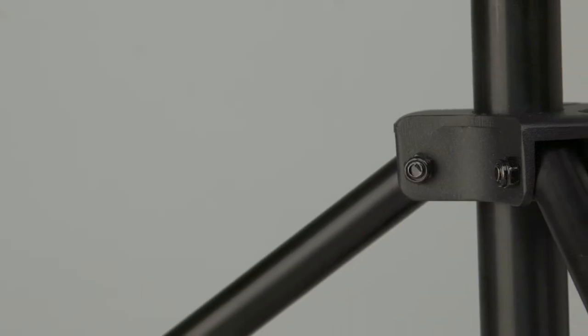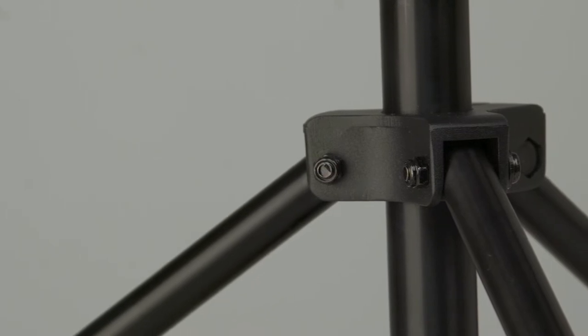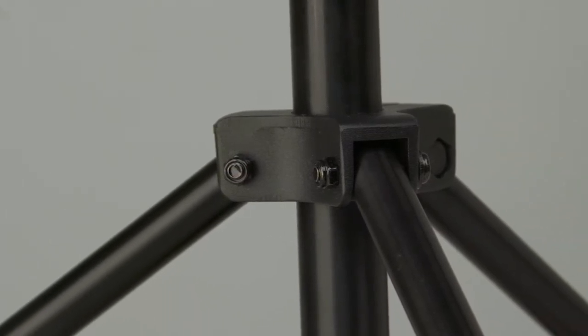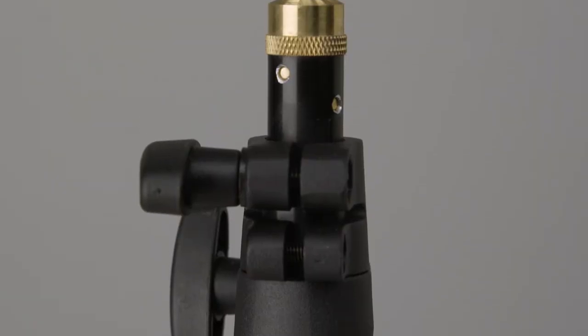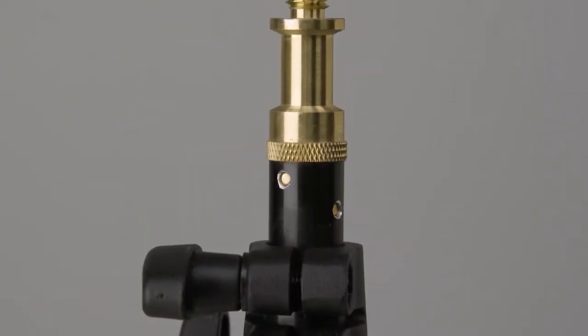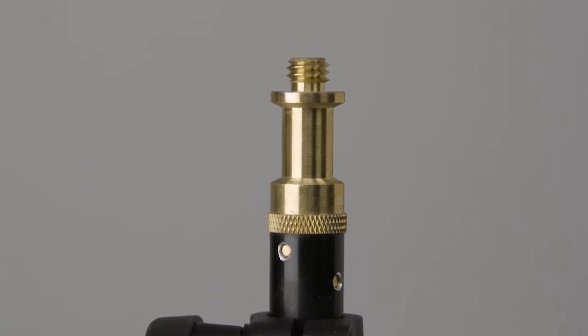The Low Mini Kit Stand features nut and bowl construction for easy maintenance and repair, double leg braces for increased stability, and a solid brass baby 5/8 inch mounting stud with a 3/8-16 mounting male thread on top.